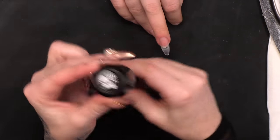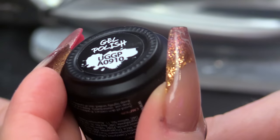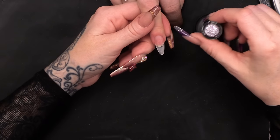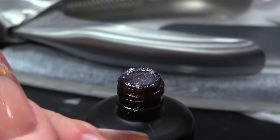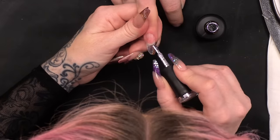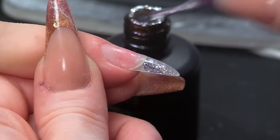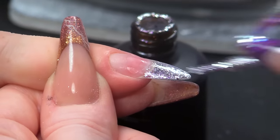We're gonna get this one — it's number UGGPA0910. It's a silver and it's got some tiny bits of pink in it as well. I'm gonna do two coats of this on the tip, then pop that in the lamp.